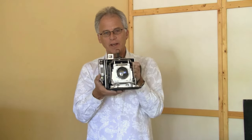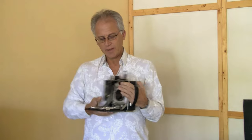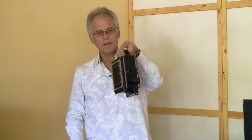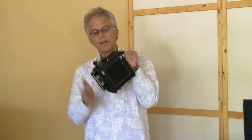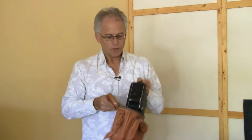The back doesn't have any movement on the Speed Graphic. When it's all said and done, you have to make sure it's back at the infinity mark to put this back in, and you close it up. You've got a really small camera with a very small footprint that you can toss into a bag, carry one holder of 4x5 — that fits in the case with this. I have one small camera case that can go over my shoulder, and I have 4x5 with me wherever I go. I love that.